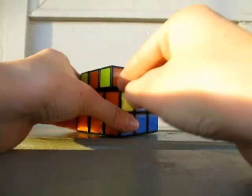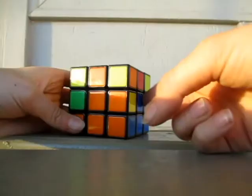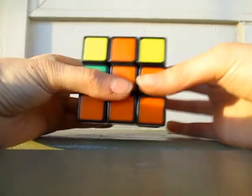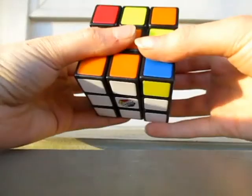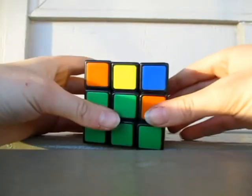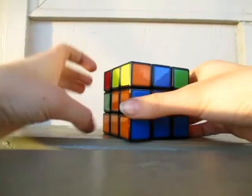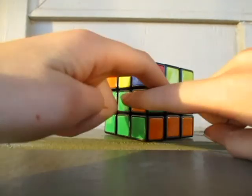Let's do this one — it's orange and blue. Blue is to the right, so let's do that one. And now that one's lined up. We have one left. As you can see, it's in the right place but the colors are flipped around.